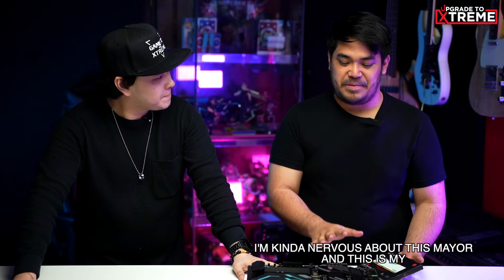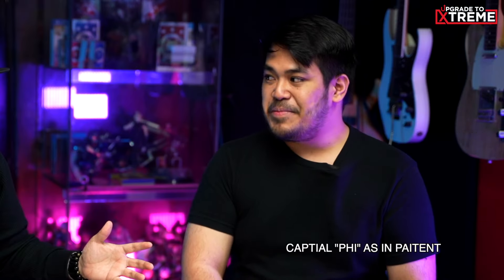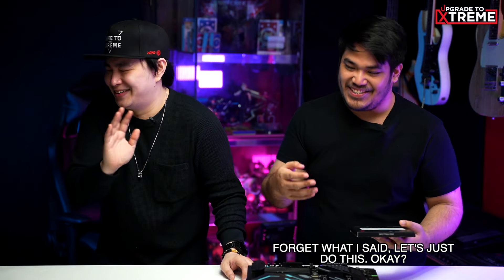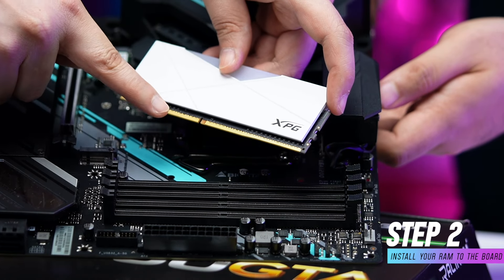Keep in mind that if you have four slots on your board and you'll only be installing two RAMs, you have to make sure to have them installed in the right order and orientation. I'm kind of nervous about this, Mayor, and this is my first time ever to build a PC, so you really have to be patient with me, okay? As in patient, capital P. Capital what now? Capital P, as in P-A-T-I-E-N-T. Oh my God, Zen. I'm just joking, Mayor. Forget what I said. Let's just do this. The order can be found in your motherboard's manual and for the orientation, you may use your RAM and your RAM slot's notch as a reference.